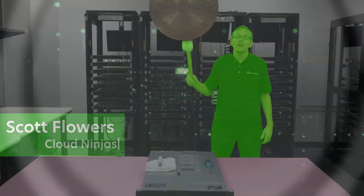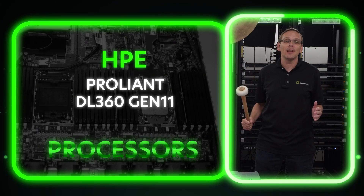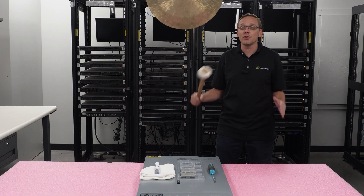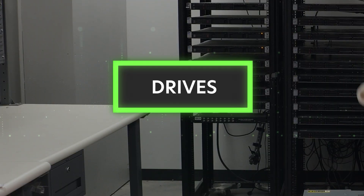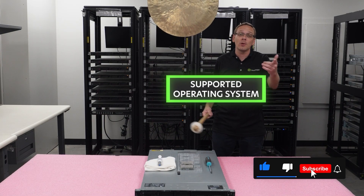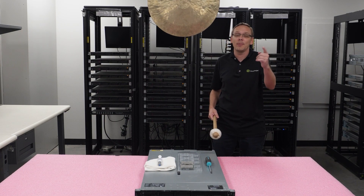Hi, I'm Scott Flowers with Cloud Ninjas. Today we're here to start a new series on the HPE ProLiant DL360 Gen 11 server. In this video, we're going to specifically focus on processors, but in the video series as a whole, we're going to cover processors, drives, network cards, RAID, supported operating systems, plus a bunch more. So click that like, smash that subscribe. Let's get going.